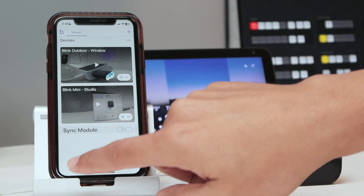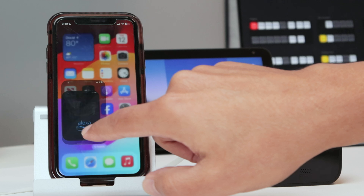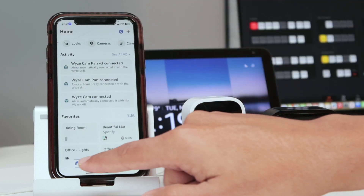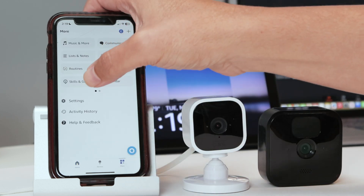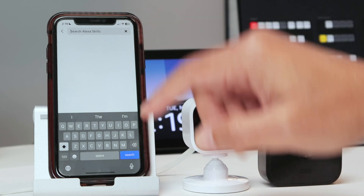Now open the Alexa app — if you don't have it, just install it. Come to the bottom and tap the 'More' icon, then look for 'Skills and Games' and type 'blink' in the search.